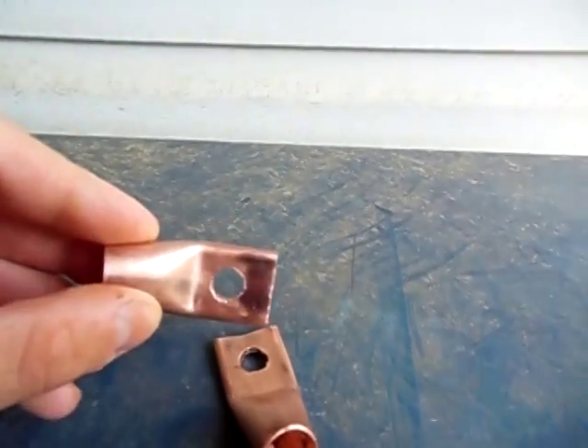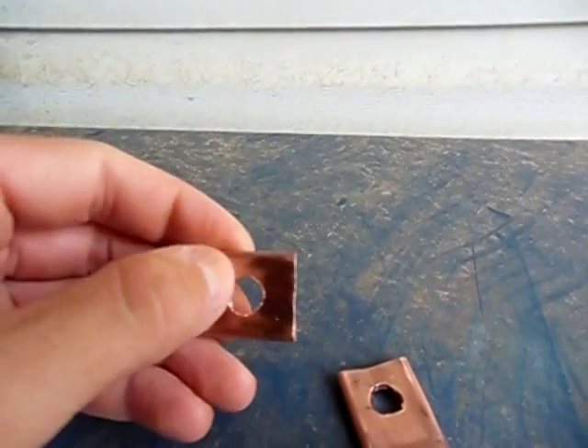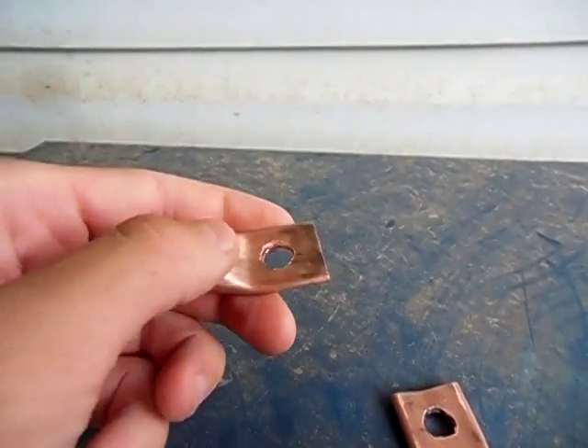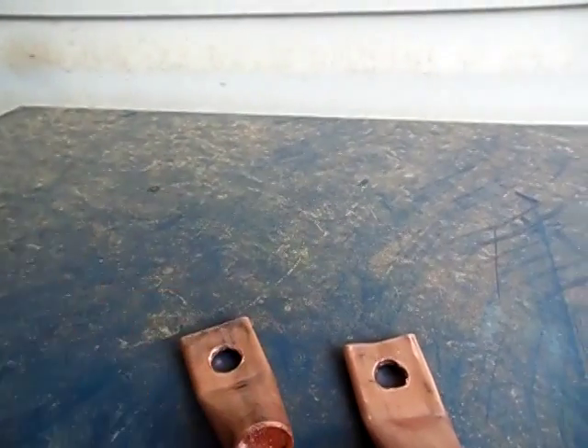What I did is I cut a piece about two inches long, then hammered one end of it flat, drilled a hole through it, then sanded it down real nice. I'm going to use these for my power inverter — I'll show you here in a minute real quick.